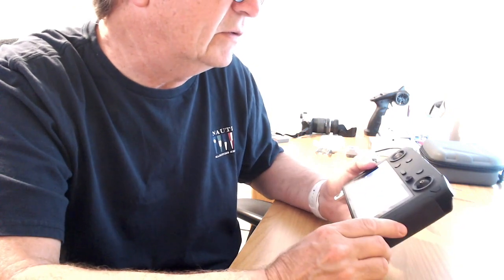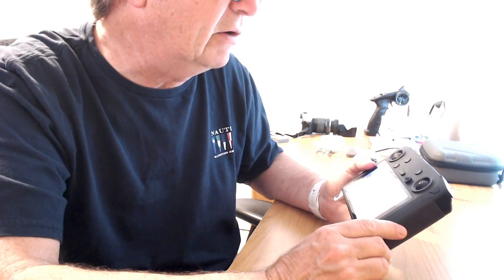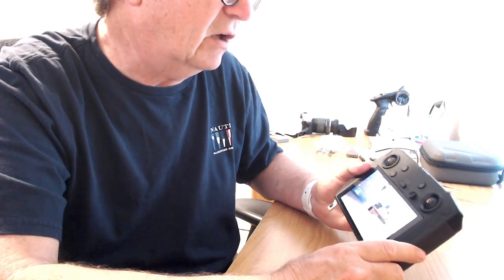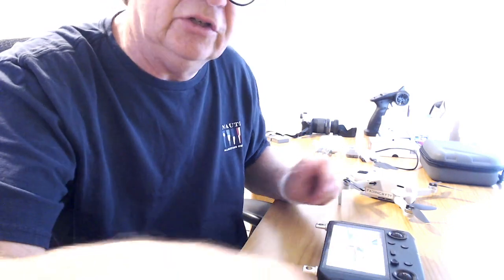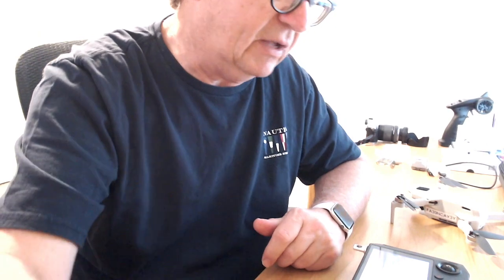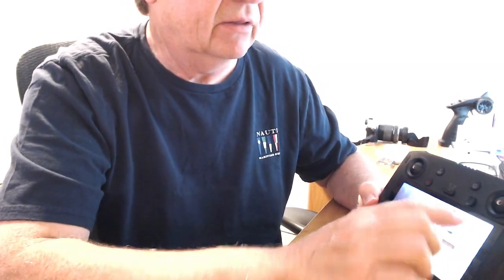In the top right-hand corner where I have the battery meter, it says 68%. Voilà, we finally got down to a safe charge level. Let me see if I can show you that — it's just too bright for the camera. You'll have to take my word for it: it says 68% in that little green indicator.